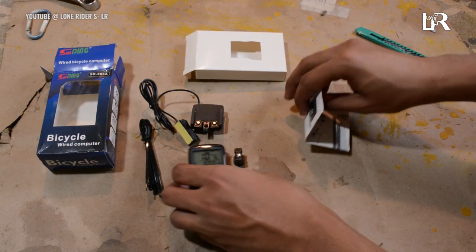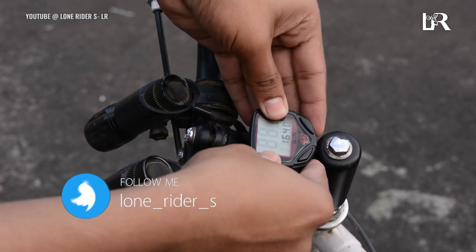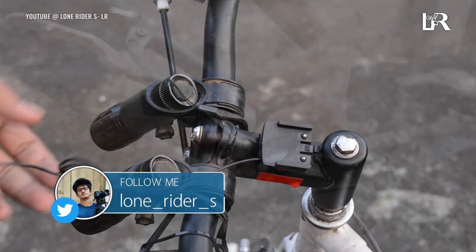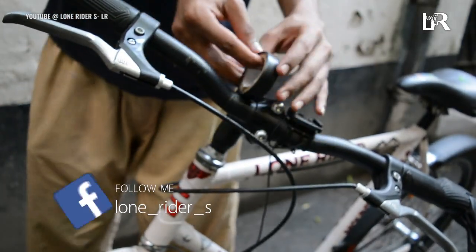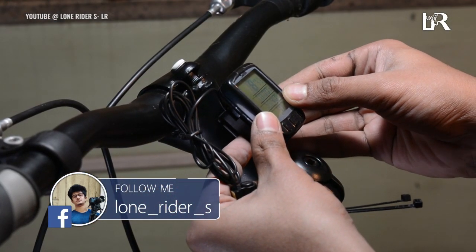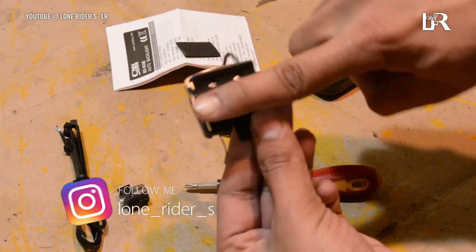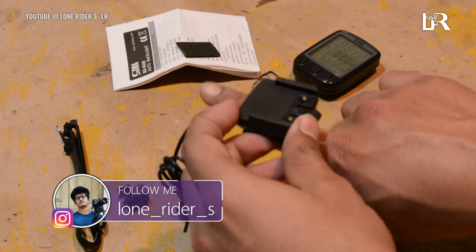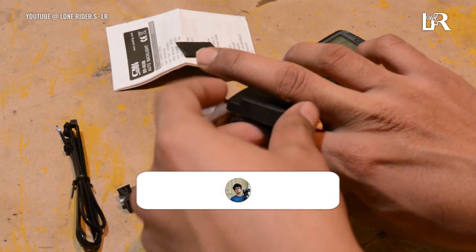With this we will start our installation, which is Step 2. First of all, you have to decide how and where you want to mount it. Usually people put it on the handlebar, but I am going to put it on the stem. The handlebar is diagonal, but we need it vertical. The stem is a cylinder shape, so it will sit vertically.